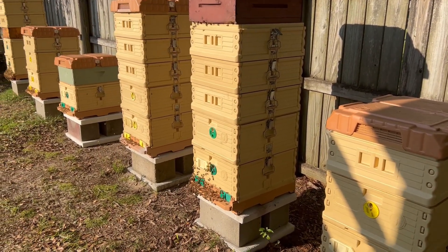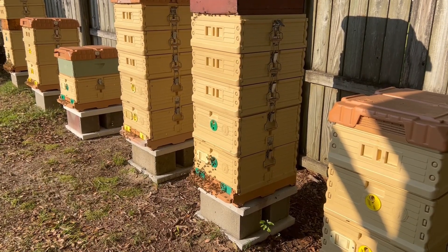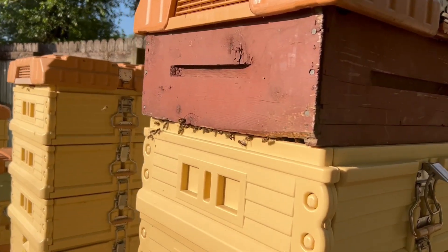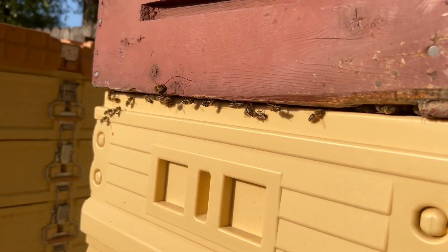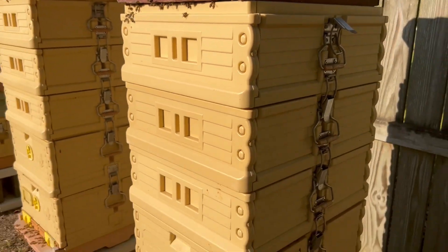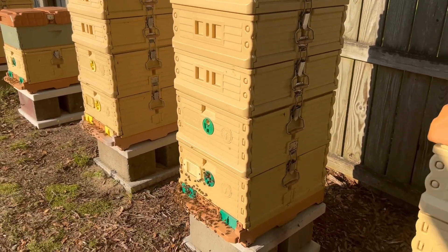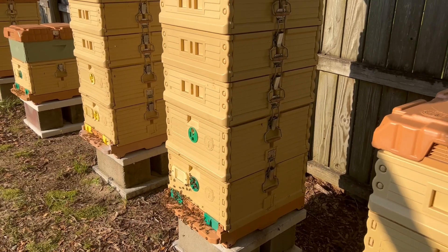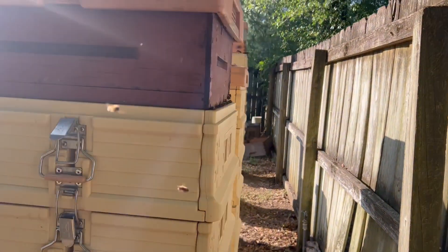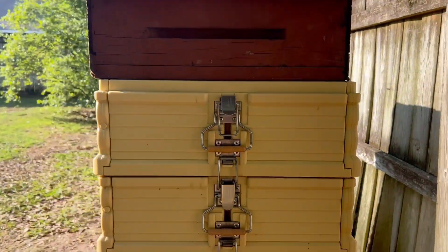I don't know if it has the original queen. I think they might have swarmed earlier in the year, but you can tell they're strong. They have built back up whether or not they've got the original queen. If you look at them close, you can see they're very dark in color, so they are definitely either his queen or descendants of his queen. They've been a really strong hive this year. Look in the back here — they've got bees up there at the top, so they're doing well.